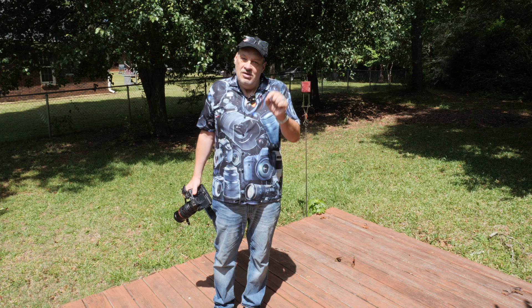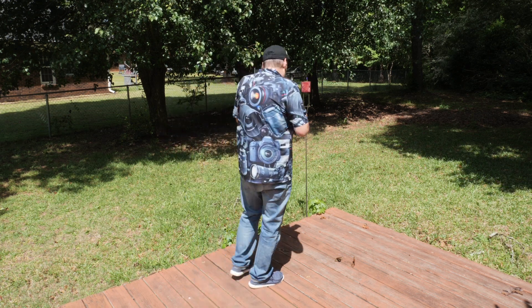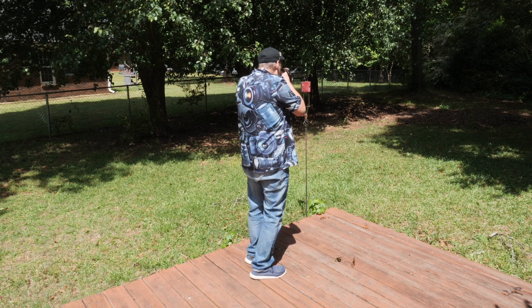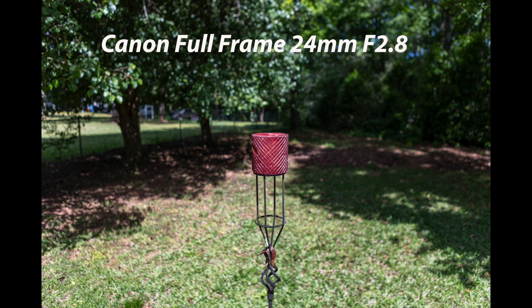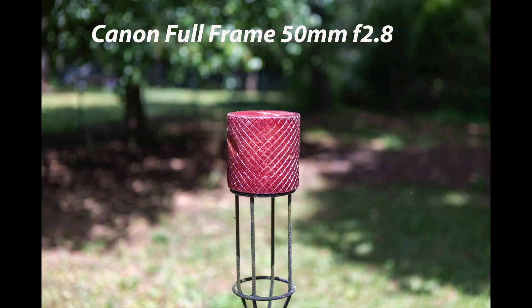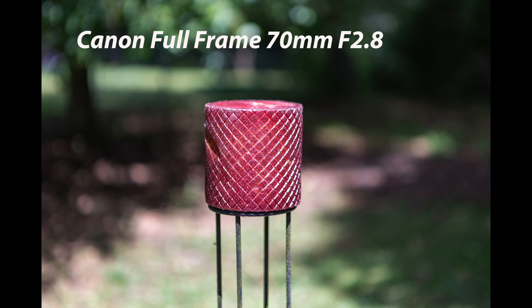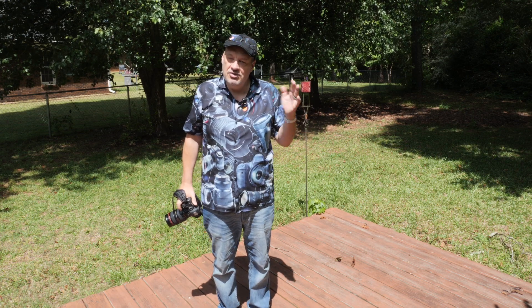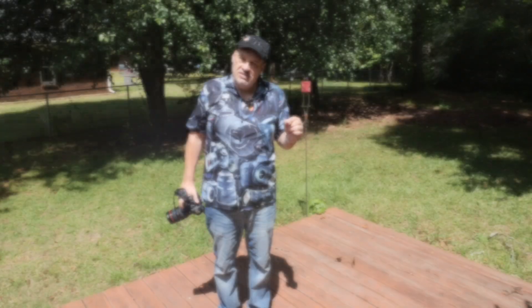And then I'm going to switch it around and shoot with the Lumix micro four thirds camera, and we'll see what the difference in depth of field looks like between the two cameras and find out once and for all which is true. So let's start with the Canon R6 at 24 millimeter. All right, so that was 24. Now I'll go to 50. All right, now I'll go to 70. Okay, so that was the Canon R6 shot at f/2.8 on the three different ranges.